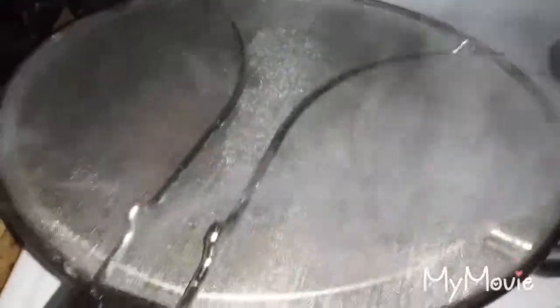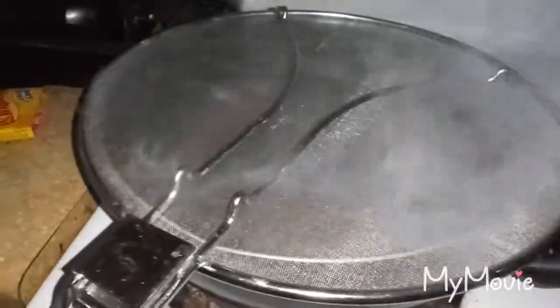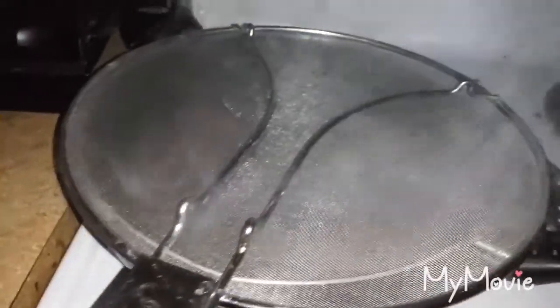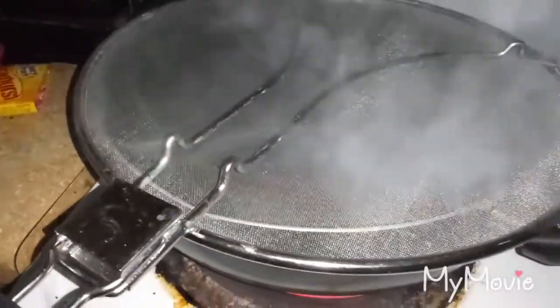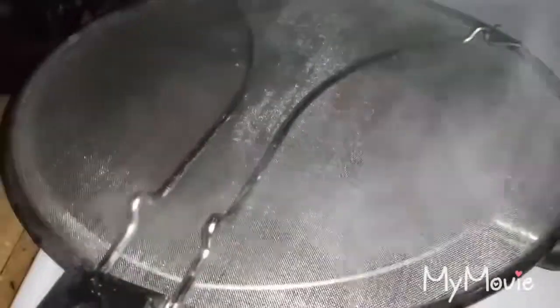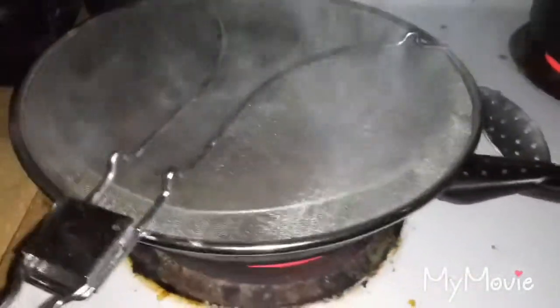Add one pack of shredded cheese — whichever cheese you want to use — and have another pack on the side. Get a casserole dish, put it on there, bake it with the oven set to 350 degrees and let the cheese melt for a good 15 to 20 minutes. Pretty simple casserole.